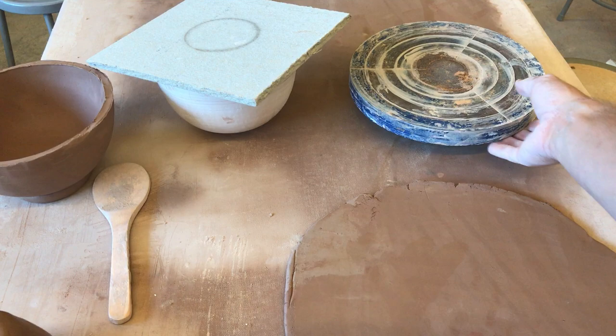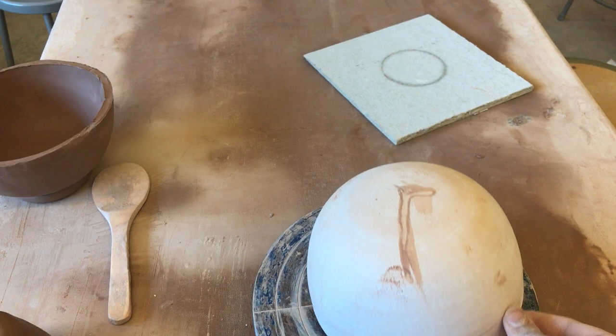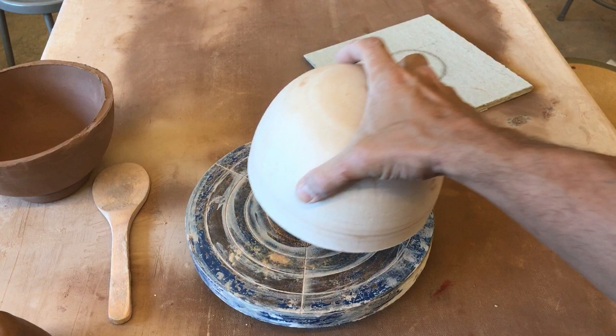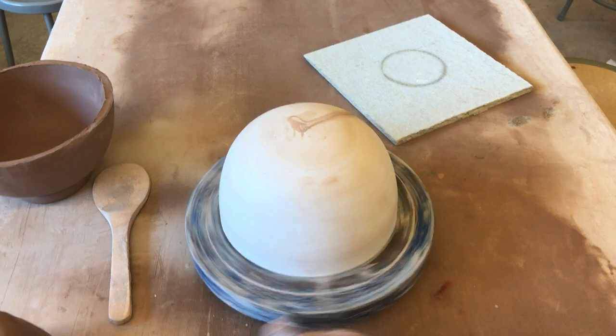The first thing we're going to need to do is grab our banding wheel. We'll take our mold and place it on top of the banding wheel. There are concentric rings on all banding wheels — try to put the mold in the center. It doesn't need to be perfect, but the closer the better.